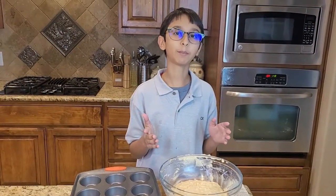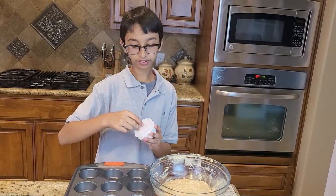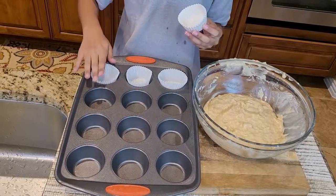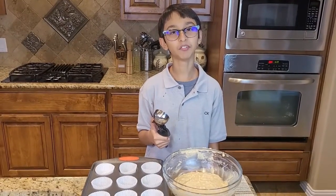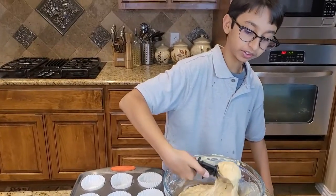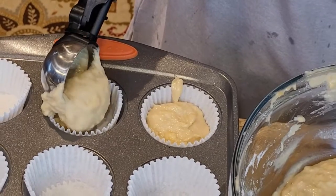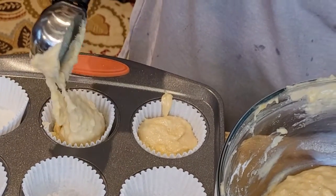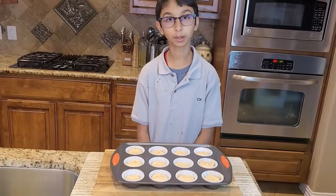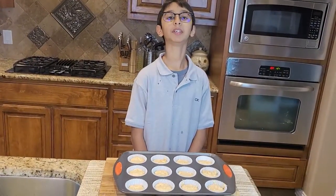Now I'm done with my banana muffin batter. I have a cupcake tray and I'm going to add muffin tins into my baking tray. I'm going to scoop the banana muffin batter into my muffin tins like this. Now I've filled up my muffin tins and I'm going to bake them at 350 degrees Fahrenheit for 20 to 33 minutes.